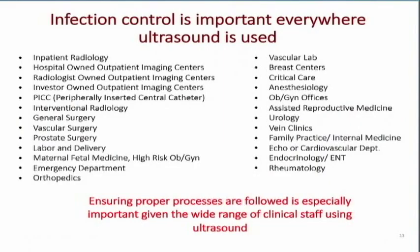Infection control is important everywhere ultrasound is used. Around 2015, 2016, and 2017, it's been sort of the year of infection control in ultrasound, especially in hospitals. Infection control has seemed to focus on ultrasound — we've been sort of out of sight, out of mind, but recently people are realizing the importance of doing proper disinfection with ultrasound transducers.